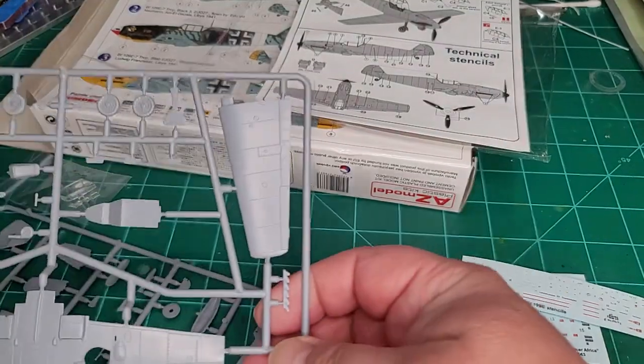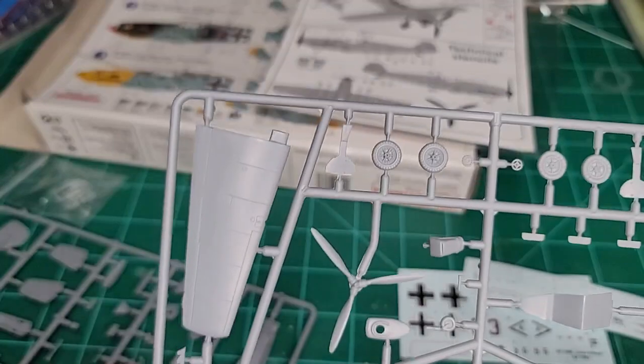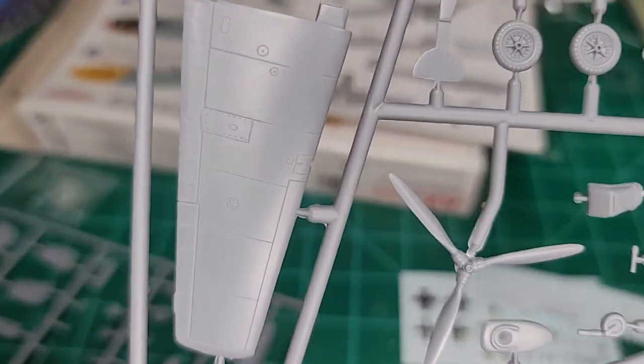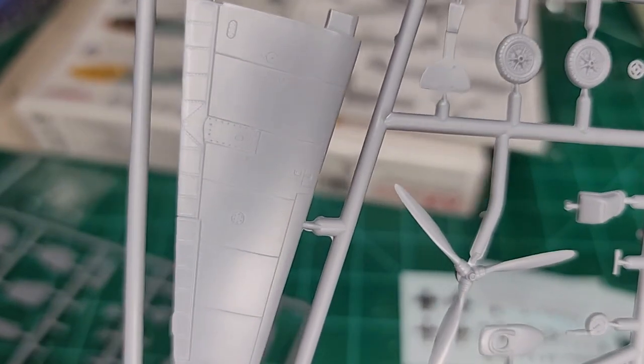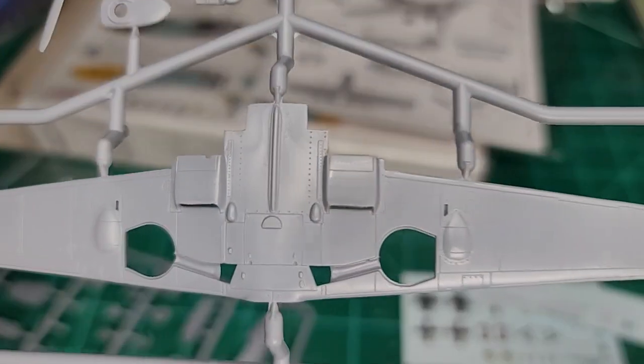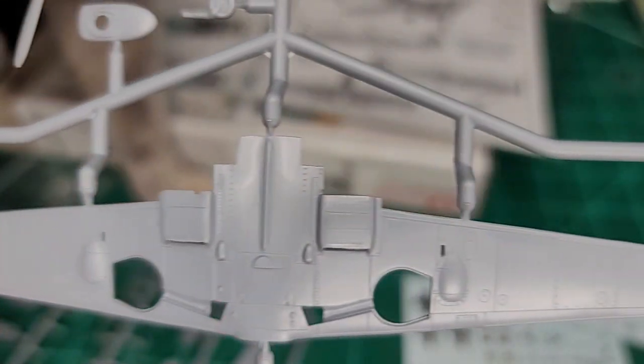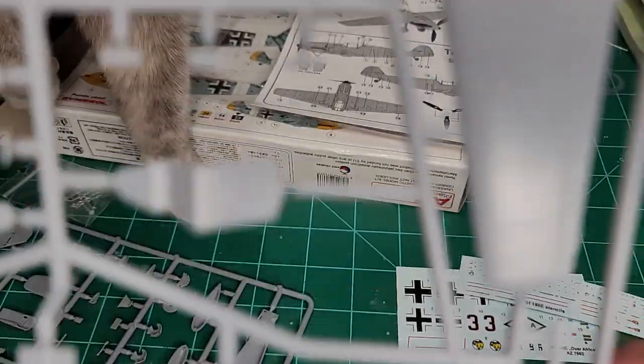Let's take a look at the kit. Usual gray plastic with nice surface detail — if you look underneath too there's some nice surface detail as well.